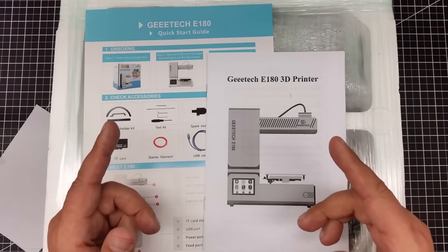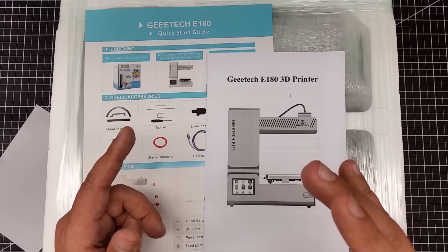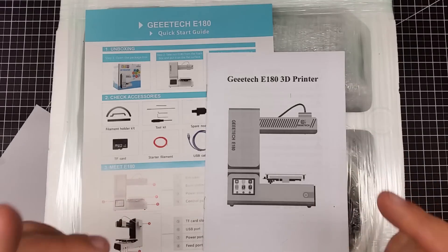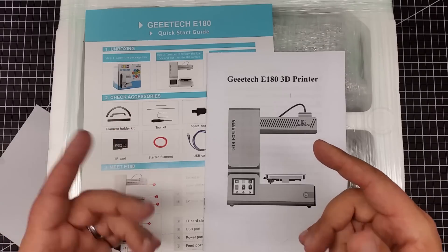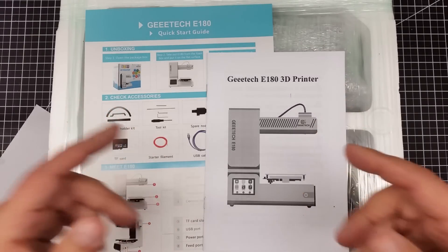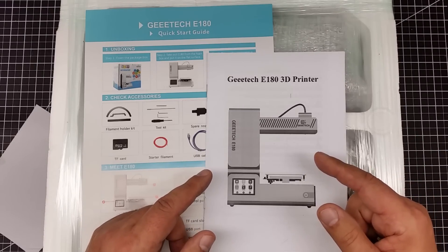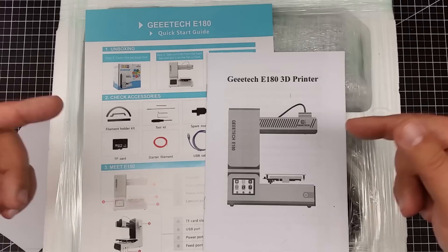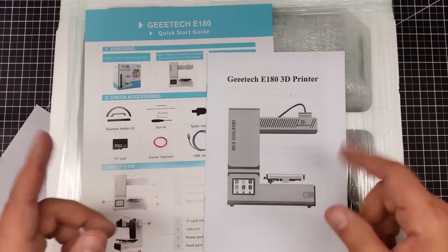Just like with the JG Aurora, I'm looking for entry-level printers — meaning printers that Joe Average can buy and use without doing a ton of modifications just to get it to work right. So when I saw the G-Tech E-180, I found this very interesting. Let's go ahead and get this out of all its wrappings so we can talk more about it.